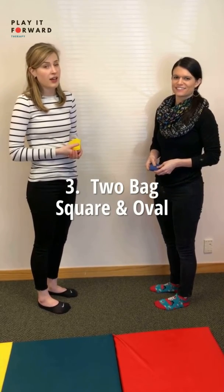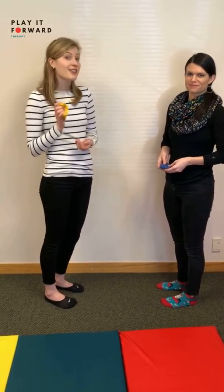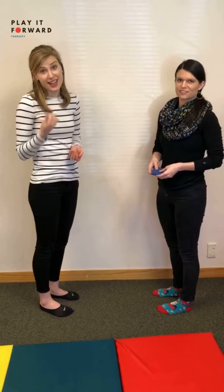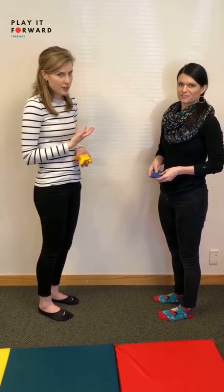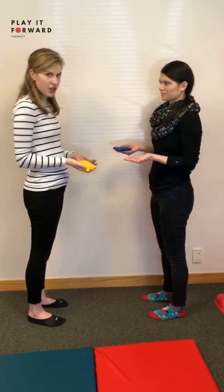Bean bag exercises where you use two bean bags at the same time. We recommend starting with your hands only first, and then once you get the hands down, progressing to adding the hands and feet together. We'll start by showing you what the hands look like by themselves. Both have a bean bag in one hand and we're just going to pass it to each other first.